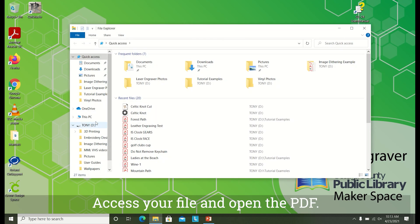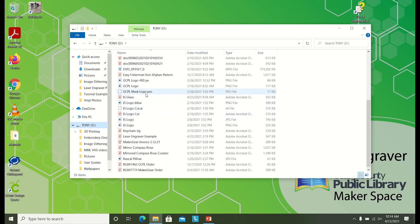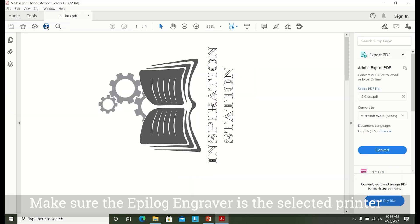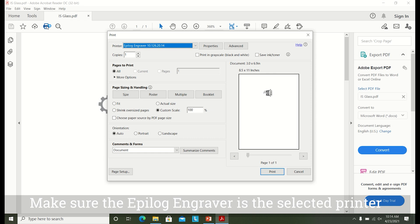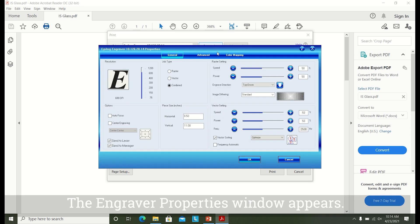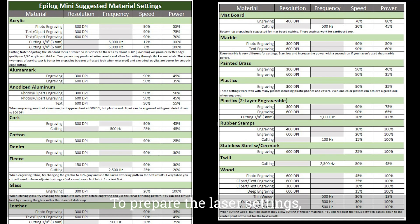Access your file and open the PDF. Click the print icon. Make sure the Epilog engraver is the selected printer and click Properties. The engraver properties window appears. To prepare the laser settings, refer to the table on the wall of the makerspace. This is a list of materials and suggested settings from the manufacturer.